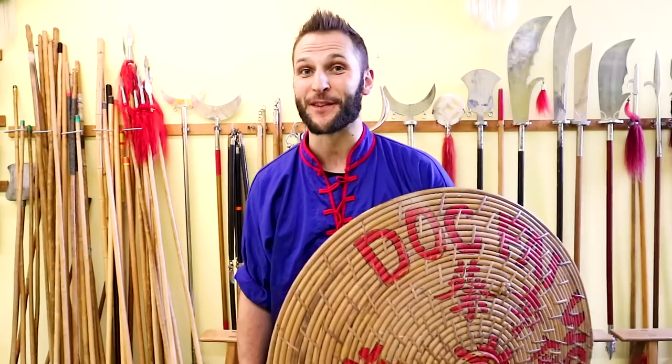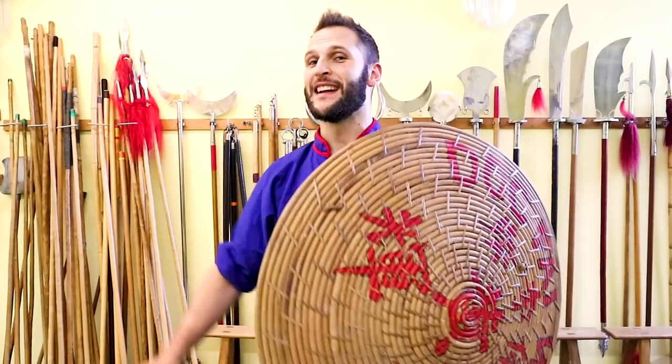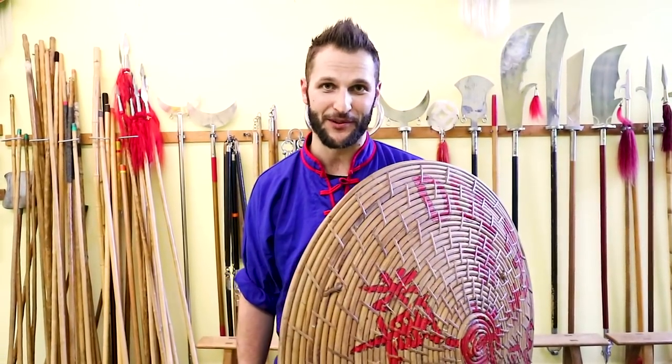Hey, what's up? This is Sifu Kuddle and for this Kung Fu combination, we're gonna be using the shield and the sword. Now, this is where we get fancy, so make sure you already know how to do a shoulder roll before we get to work.